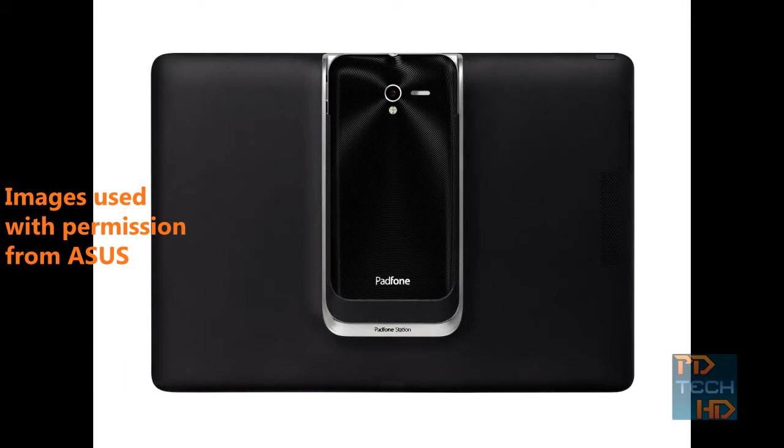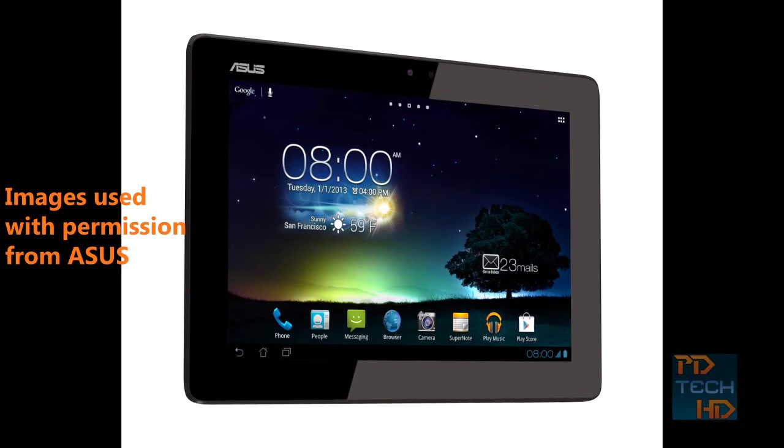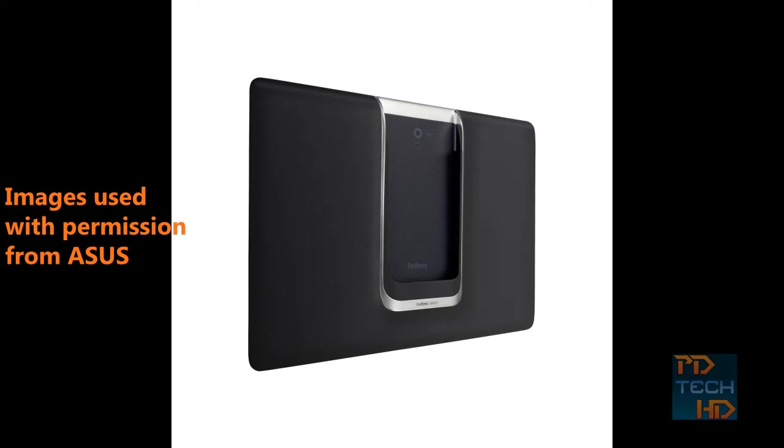Sliding the phone into the PadFone station gives you numerous benefits, including a bigger display to immerse yourself in media, as well as extending the battery life on your smartphone, which is great.